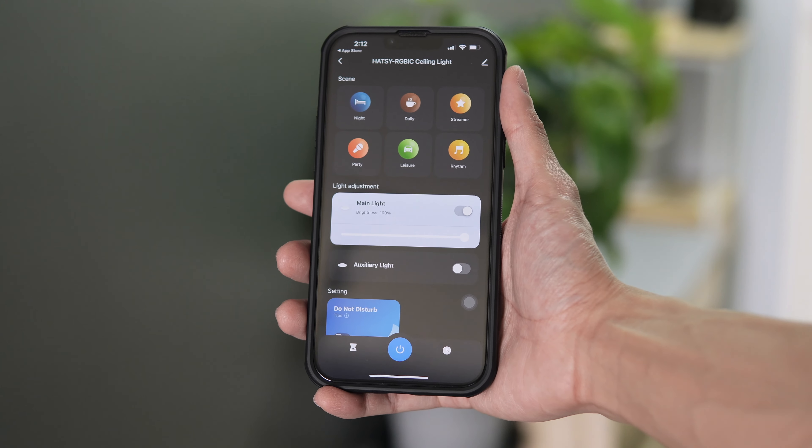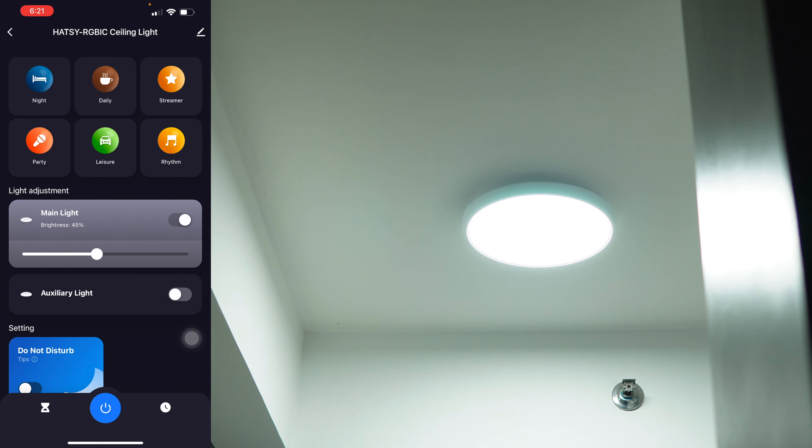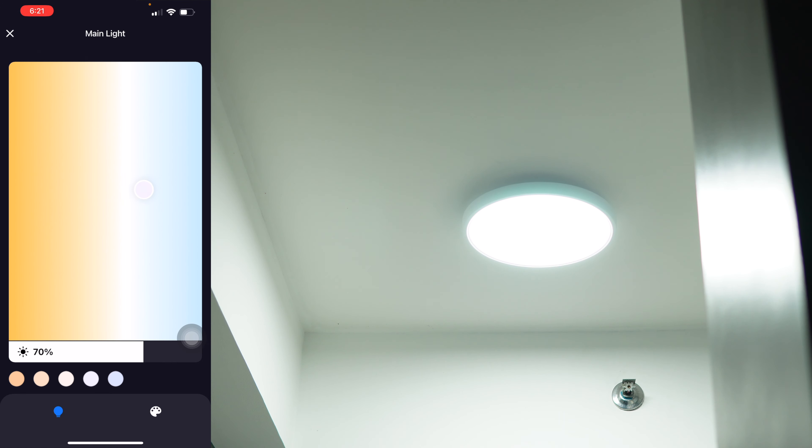Let's check out the app. At the bottom, there's a power button. You can use the slider to adjust the main light's brightness. Tap it, and now you can control the color temperature.